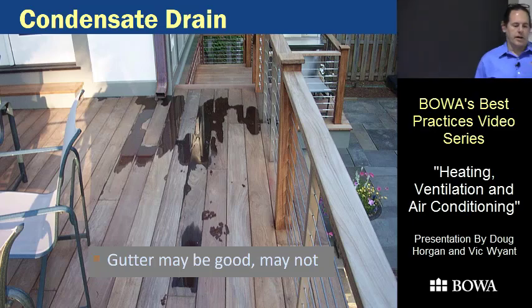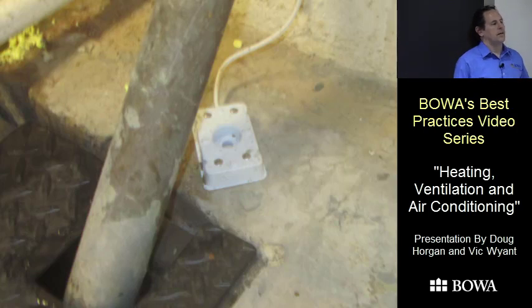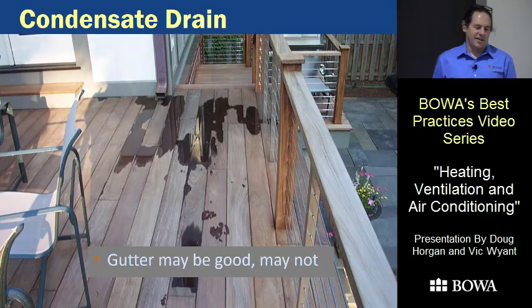On water bugs, we don't have a strict specification because a lot of clients get these from their security company and tie into the security system — so if something goes wrong, phone calls go out automatically, which is much more reliable than a beeper with a dead battery. If you have a pan and there isn't an emergency drain, a water level detection device is required. When we install those, we wire it through the thermostat so it turns the system off if the float switch is triggered.